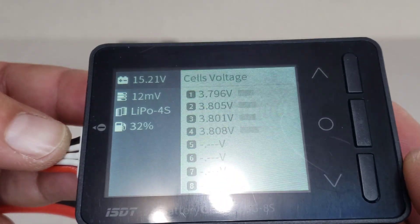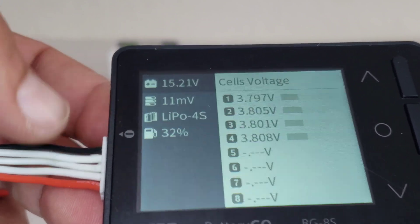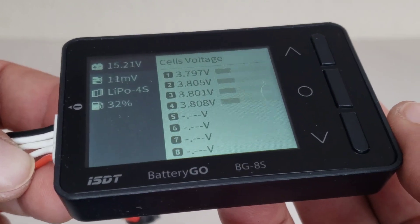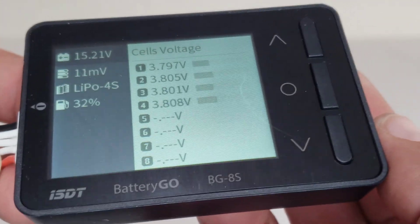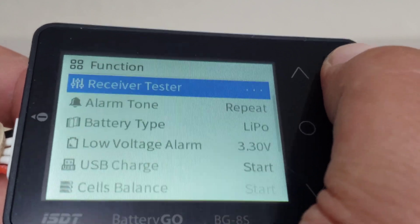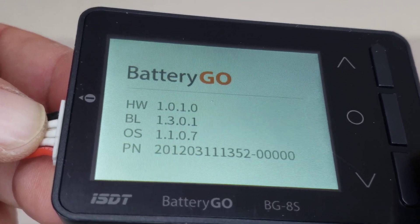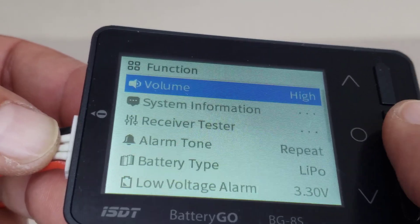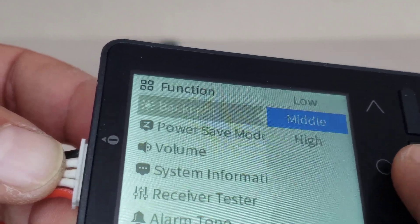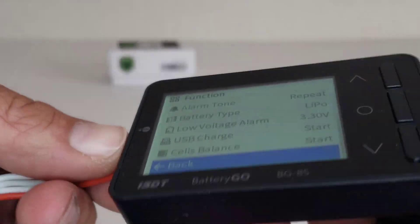I'm pretty sure this model might be updated already, because all these things I see here on the side — on the first run of these I think they weren't there. This is just a firmware update. If you have an older firmware you can download the newer one from their website to make it just like this one. System information right here — got the newest OS, volume setting, power save mode, backlight.